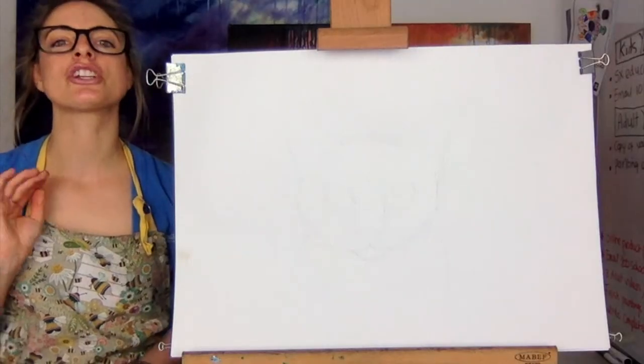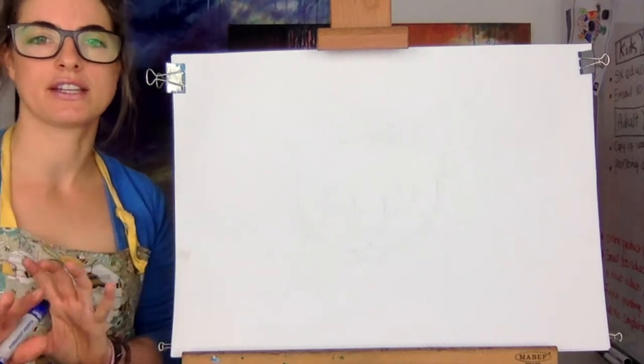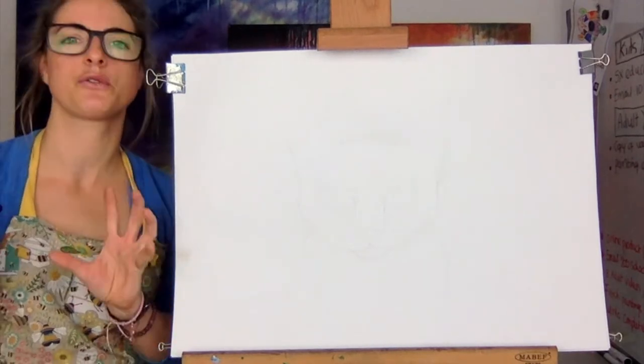Hey everyone, Emily here. Today I want to show you how to draw a cat. I've got a video on a few kittens and a cat but I want to do just a cat's face. I thought it might be quite fun.